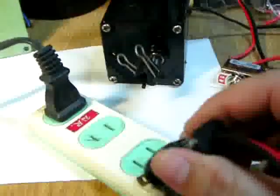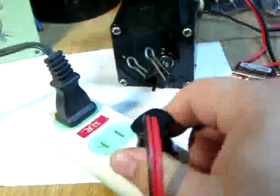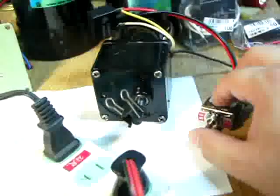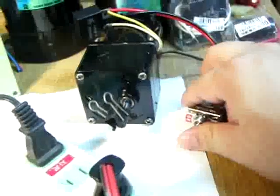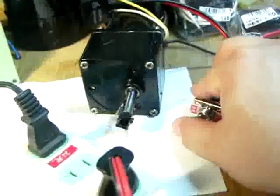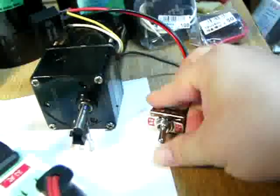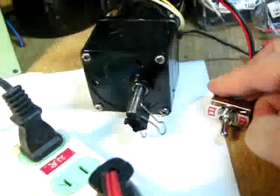Now I'm going to plug in the AC power supply and I will switch. Now it's in the center. Now I want to push it to one direction, and you can see it's running counter-clockwise. Then I go into the middle position — stop — and then I change it to another direction.